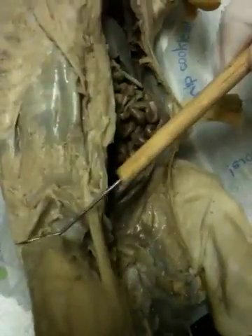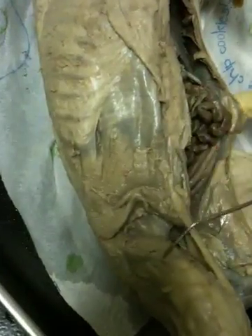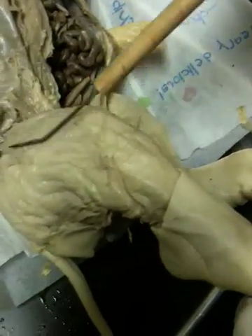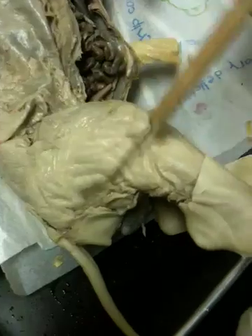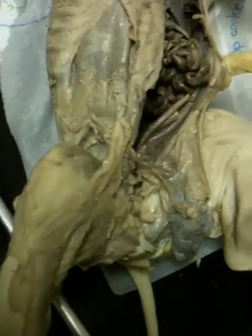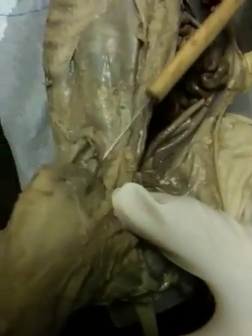We have the rectus femoris — it's on the top of the leg. Beneath the rectus femoris is the vastus intermedius. On the outside right here you have the vastus lateralis. And on the inside you have the vastus medialis — right here, that's the vastus medialis.